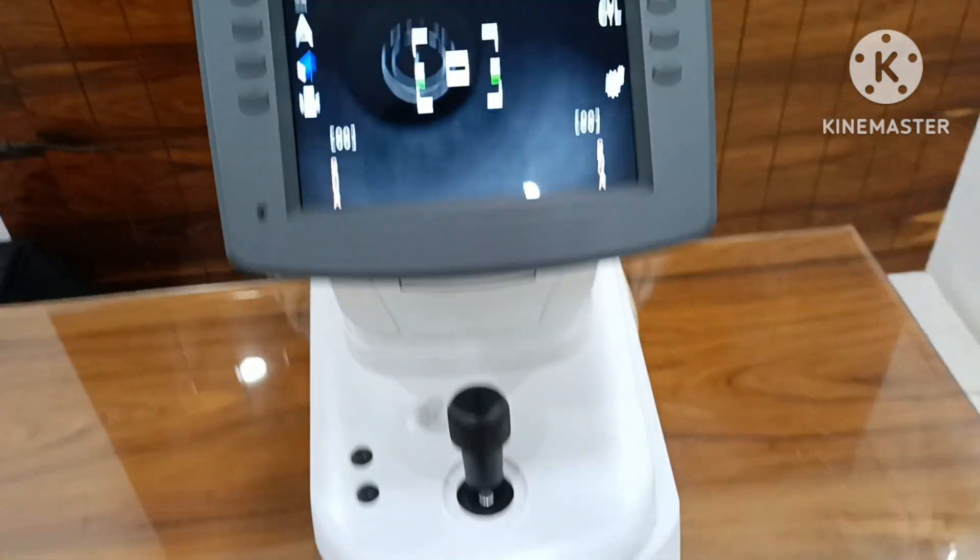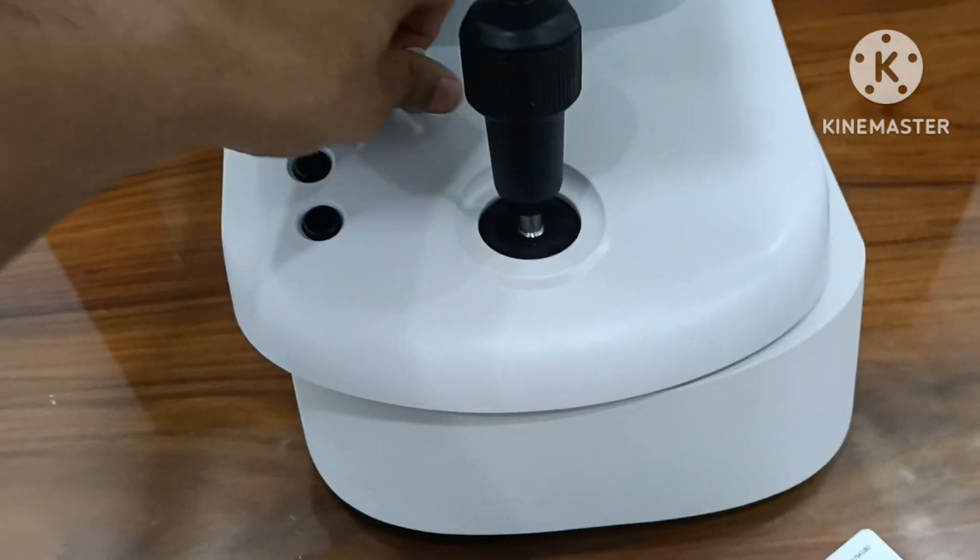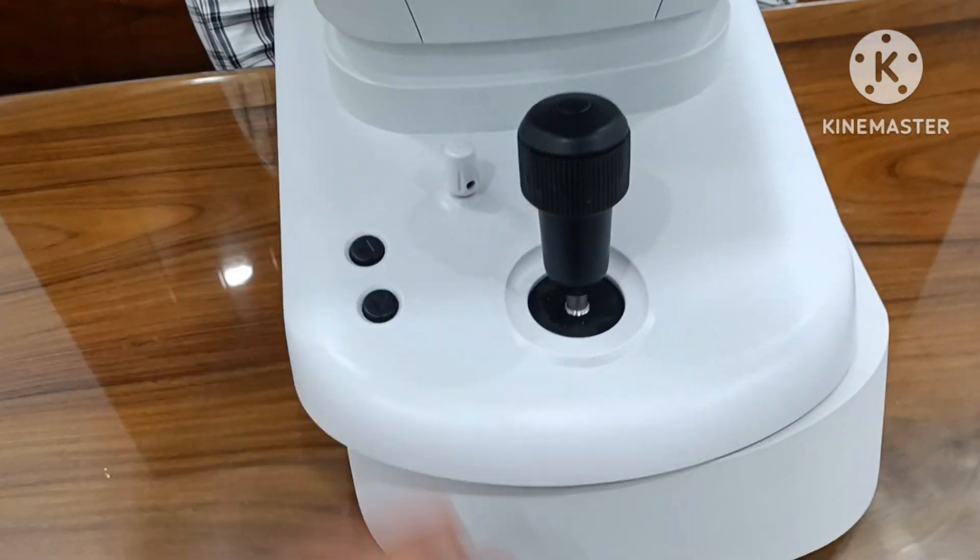Autoref manual mode available. Two locks available: basic and main lock.